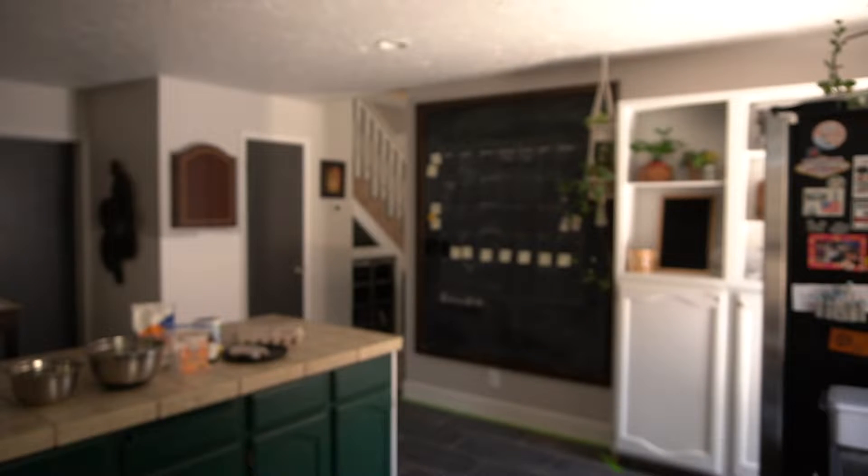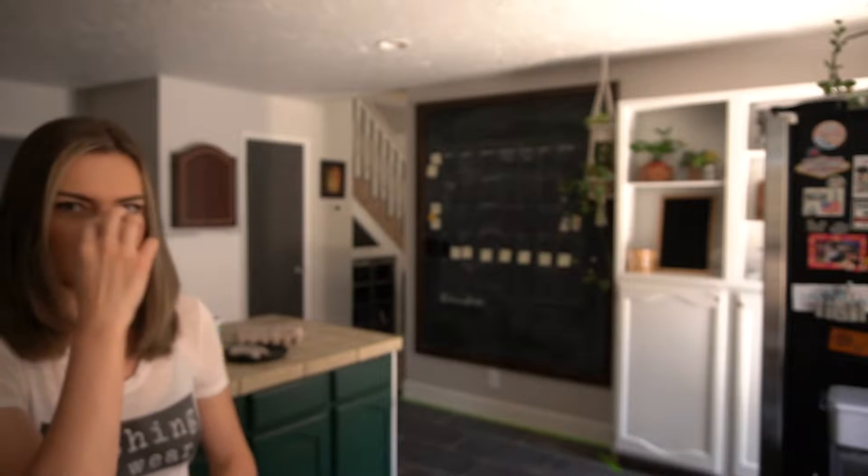So first up, we're going to preheat our oven to 350. I still have the recipe on this little post-it because I forget it every time. You think when you make a lot of banana bread you will remember it, but I don't. So step one: 350. You guys got your oven preheated to 350? Great.